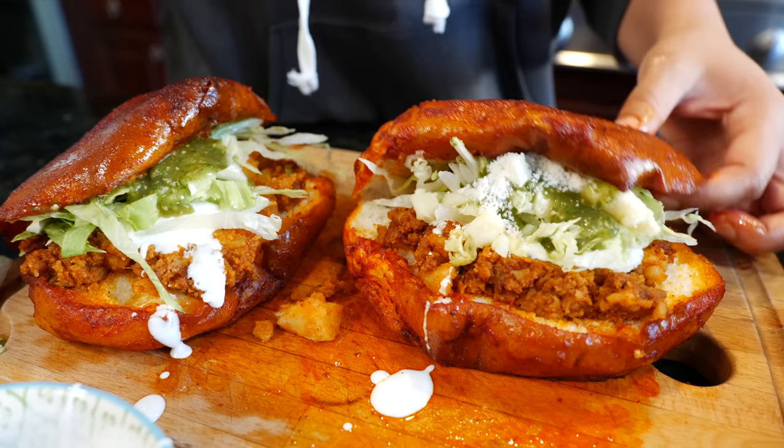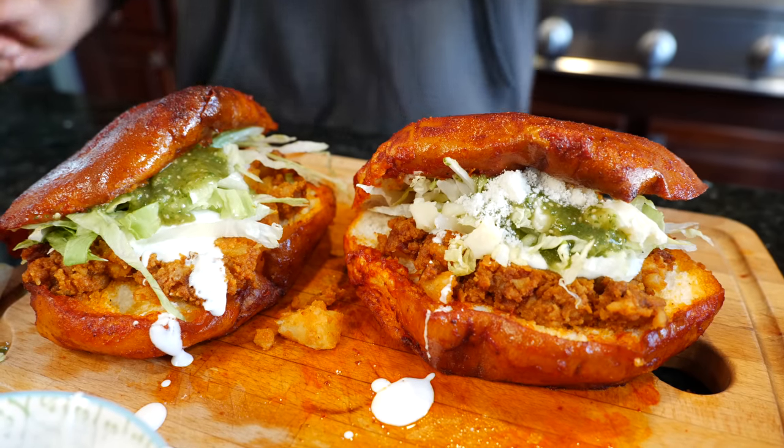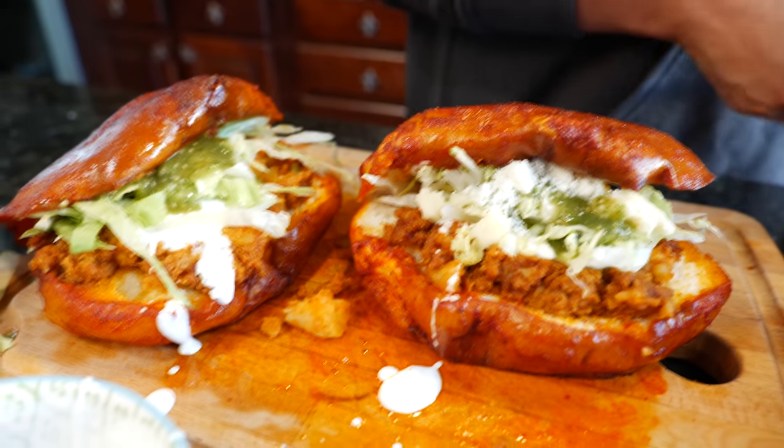You guys ready for a taste? We're ready!